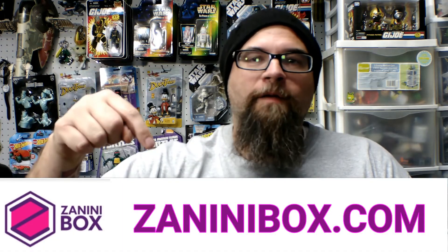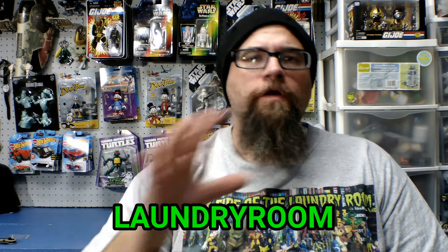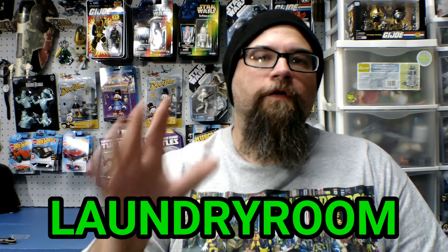Anyway, let's go back to normal camera mode. So that was November's Zanini Box — again, awesome. All that for $11.99. Shop around for enamel pins online and you'll be surprised at the price for one single pin, let alone getting five for that price. Head on over to ZaniniBox.com to get all the details on how to sign up. And if you use the code LAUNDRYROOM, you'll get 10% off your first order. Check it out — it's great. Let me throw up the cheat sheet with the prices so you'll get a good idea.